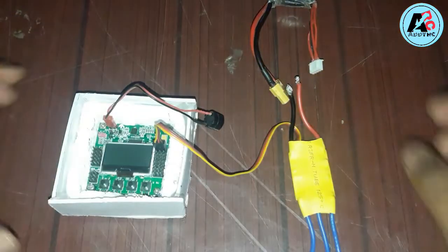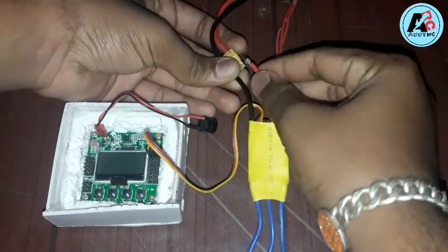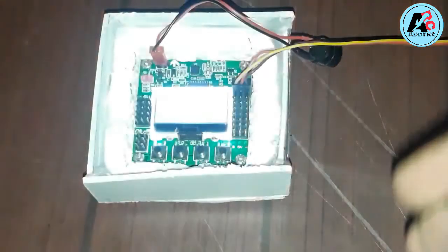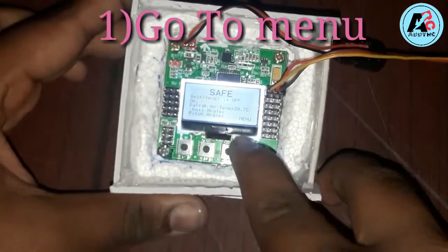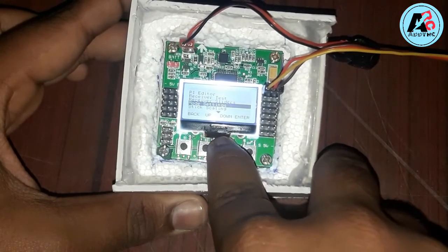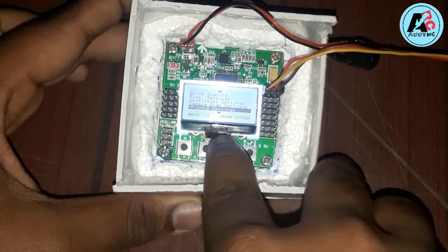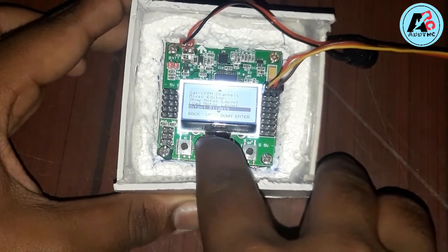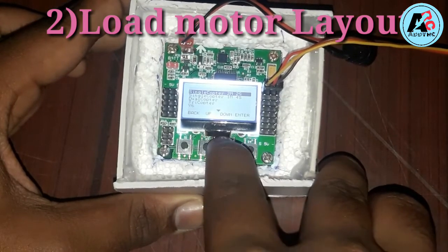First we can start the flight controller with the help of ESC. Go to menu, then down, down — load motor layout.